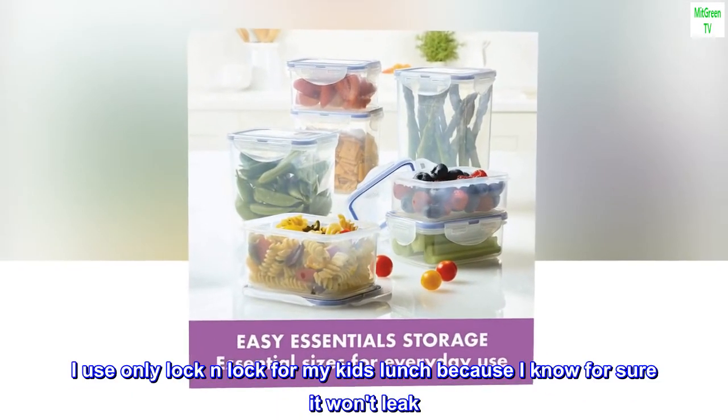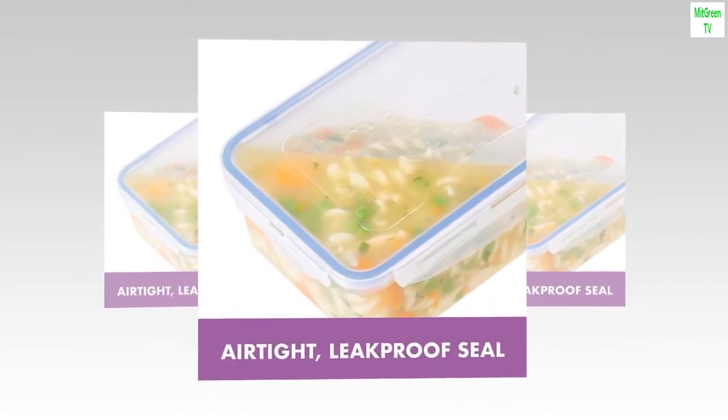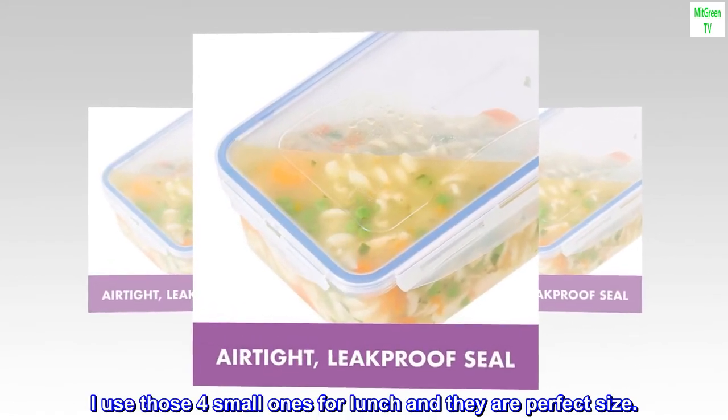I use only Lock-and-Lock for my kids' lunch because I know for sure it won't leak. I use those four small ones for lunch and they are the perfect size.